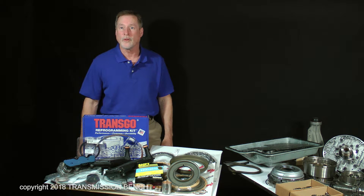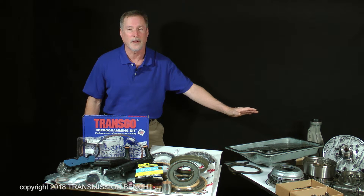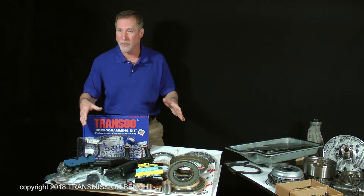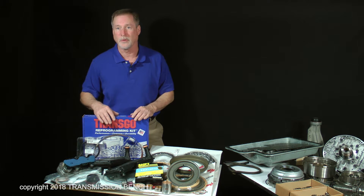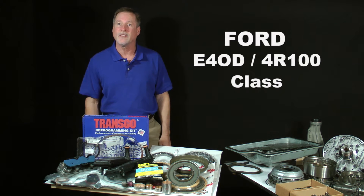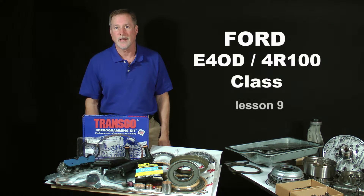At this point, we spent over three hours tearing down, discussing, and inspecting a very popular heavy-duty Ford transmission. Now it's time to check out the new parts we'll be using as we move forward during the reassembly. I'm glad you're still with me. This is Ford E4OD 4R100 Class, Lesson 9.